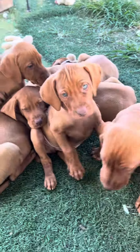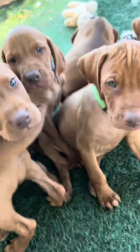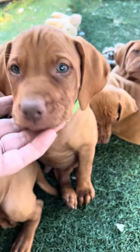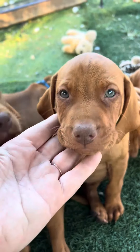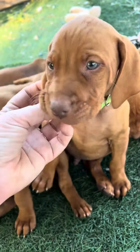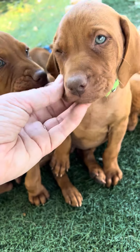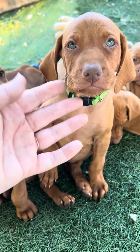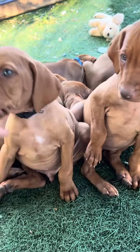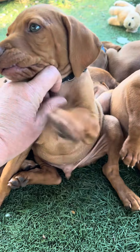I'm gonna try to get a good video for y'all to show everybody that was all asleep. But here we are — here's green, this is lime green. They're all pretty much the same size; he might be just a tad smaller but not much. And here's black — black's got a little bit of white on his chest right there.